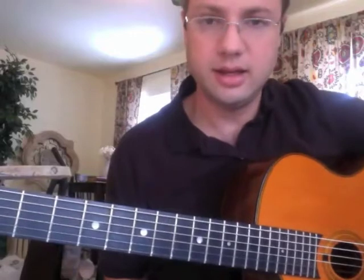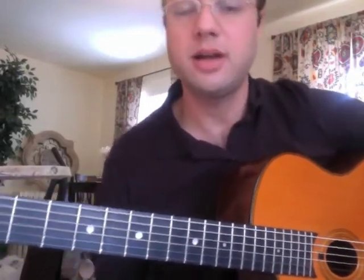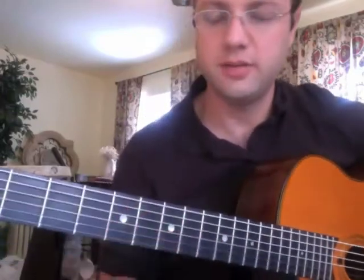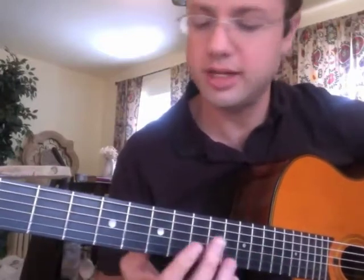To get the tablature and the notation, go to www.co-musicproducer.com, follow the links, and you'll be able to download a copy of the notation for this. It's going to start on the fifth of the chord, and this whole lick is going to be in octaves.